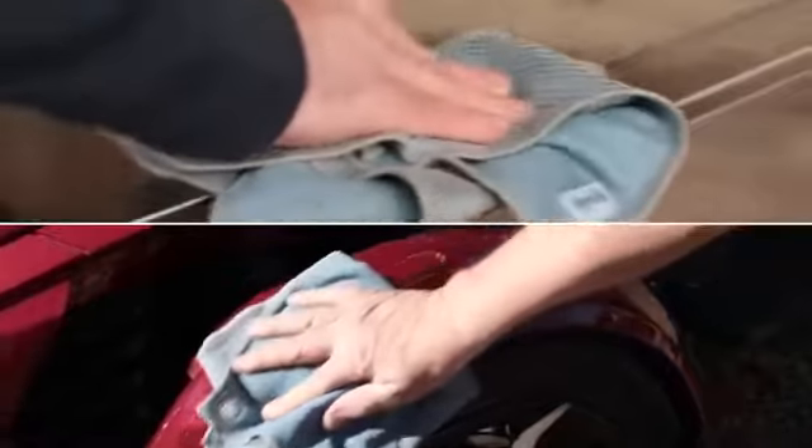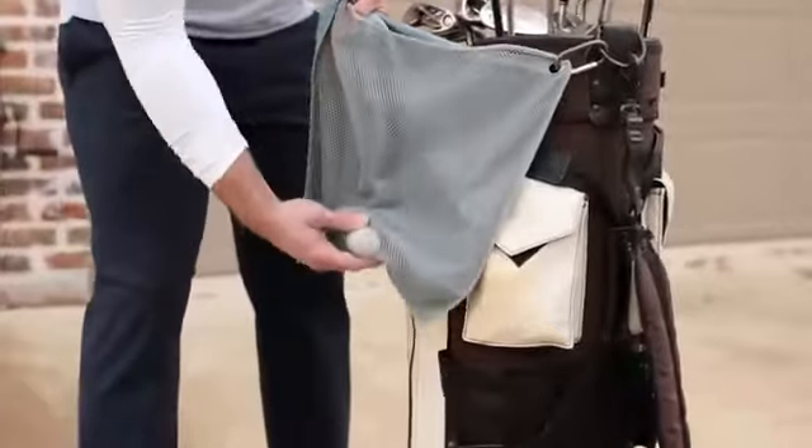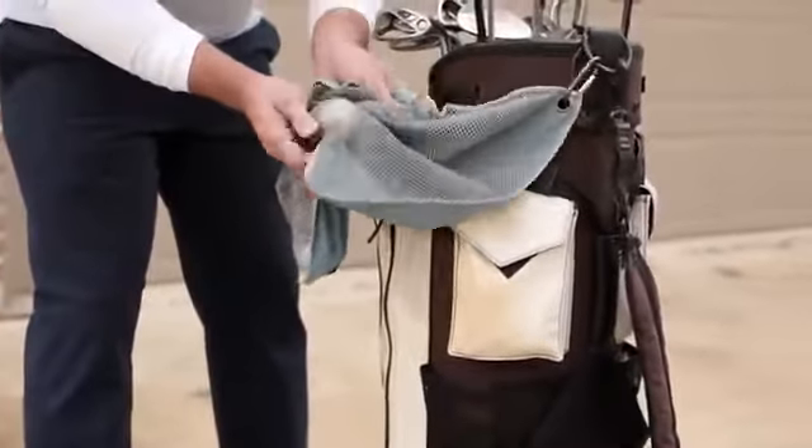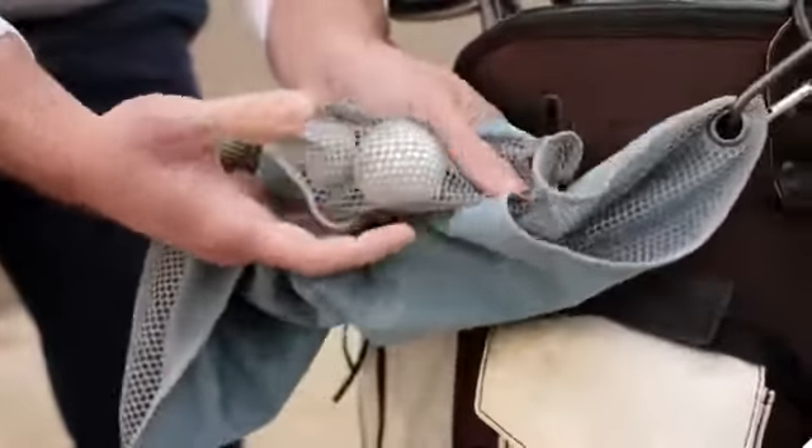It quickly spiffs and shines golf clubs and balls, stainless steel grills and utensils, camping and boating equipment, and other essential gear. The Sports Utility Cloth's open design doubles as a convenient carry-all, while the integrated clip-on carabiner keeps it handy.